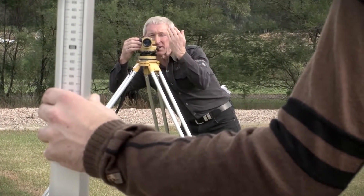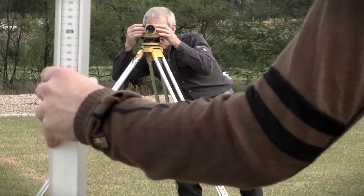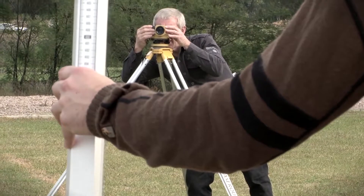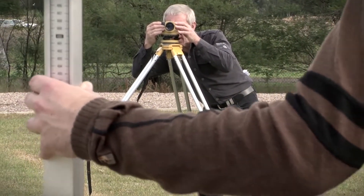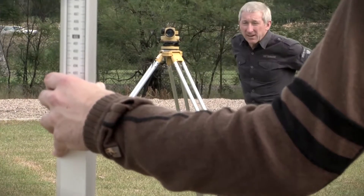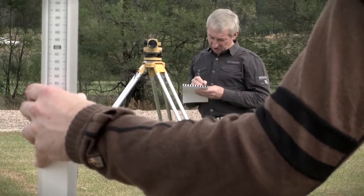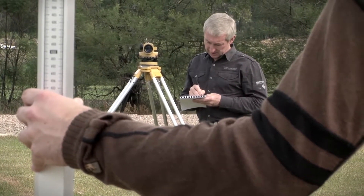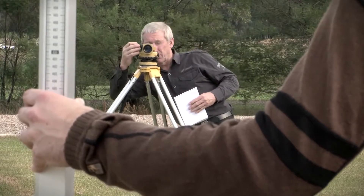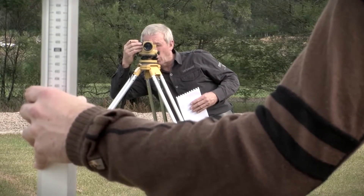Jason's just going to wave the staff a little bit for me. The reading I have is 1.148. I'm now going to record that in my field book and that is a backsight to point A. I'll just check that reading before Jason leaves the mark — 1.148.